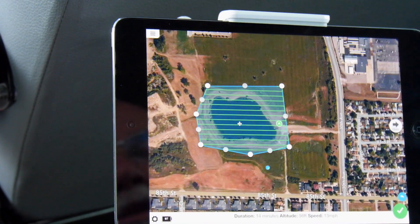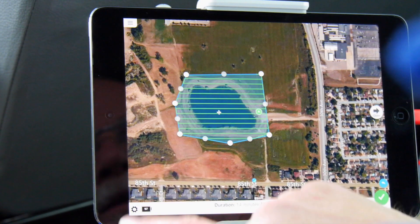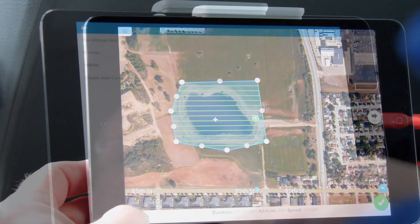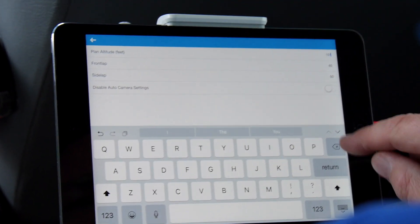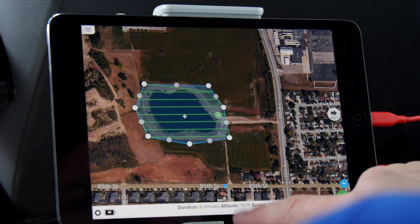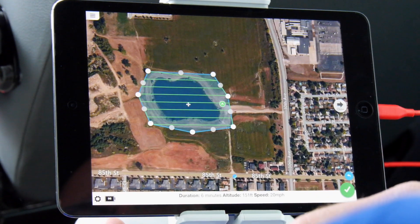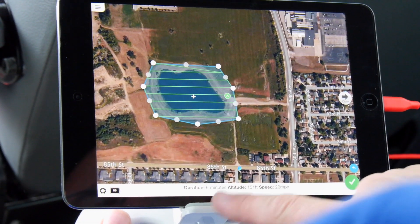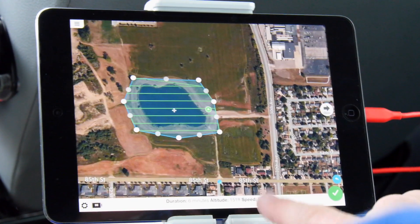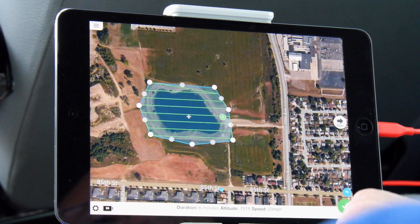Once I'm happy with the grid pattern, it gives me a flight duration, speed, and altitude. Altitude matters — the higher you fly, the quicker the mission completes. It was set at 98 feet, so I'm going to raise that by going into the gear section and changing the altitude to 150 feet. Our flight time changed from about 15 minutes down to six minutes because we're flying higher and it requires fewer passes. Battery is at 96%, altitude is 151 feet, and the aircraft will fly at 20 miles per hour.